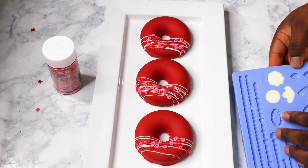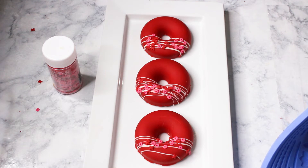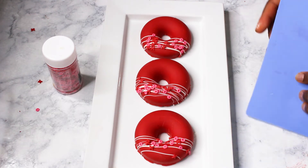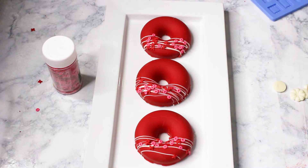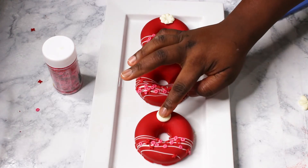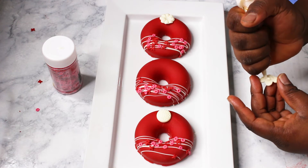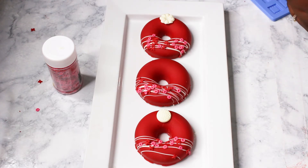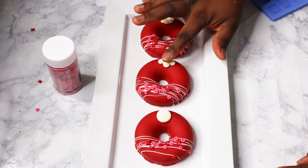What I did here is pipe melted chocolate into a silicone mold to create little flowers to top them with. You can use any silicone mold, any shape or design you like. The white chocolate pops right out when it firms up. Just add a little chocolate onto the doughnut and stick the flower on — and our cake doughnut is ready to go!